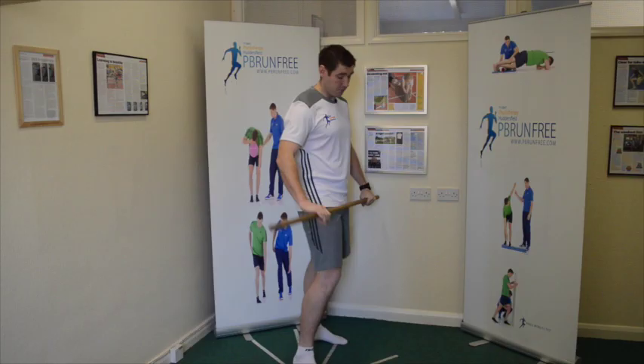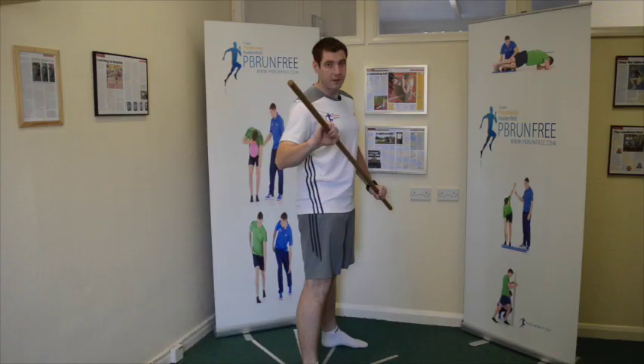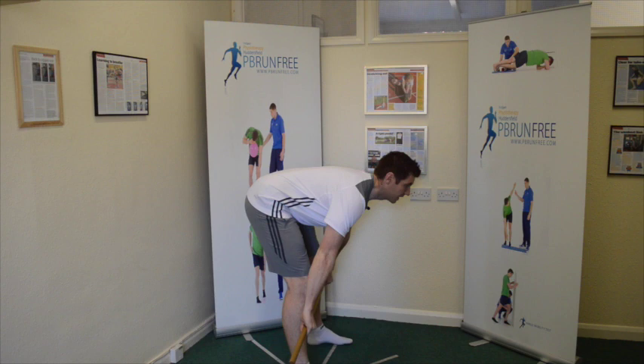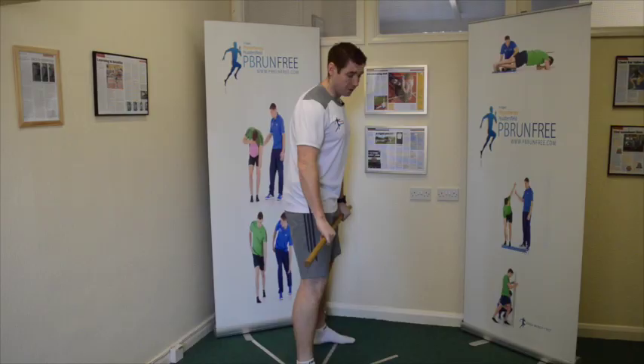So the RDL exercise - I'll give you a quick demo. Hold the stick just slightly wider than shoulder width apart and stick your bum back to the wall, that's all it is. If you do this exercise correctly, you should not be able to get the broomstick past your knees. There's absolutely no way if your hamstrings are fully tensioned. But a lot of people go really far down - that tensions the hamstrings a bit, but not to the best of their ability.